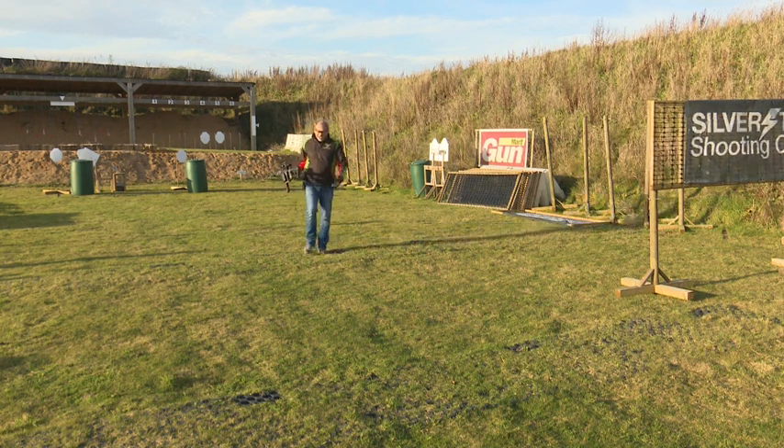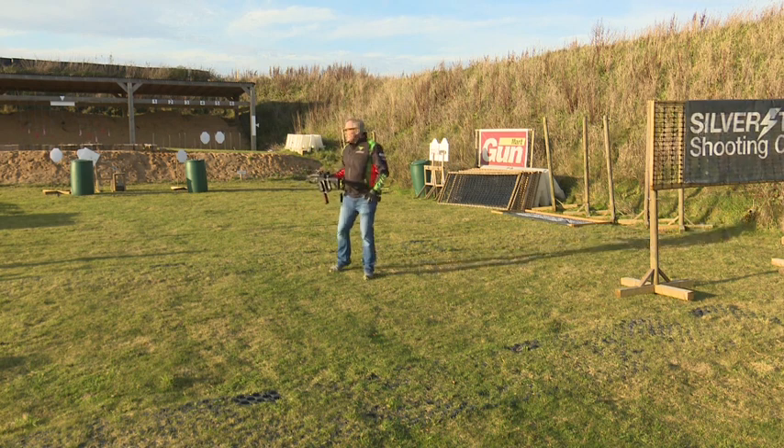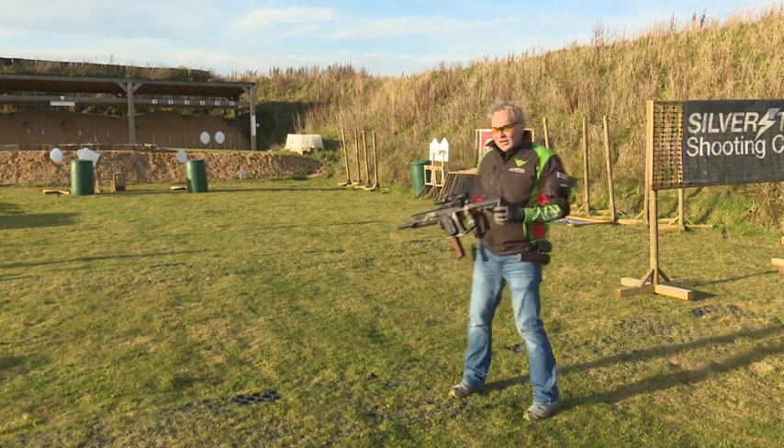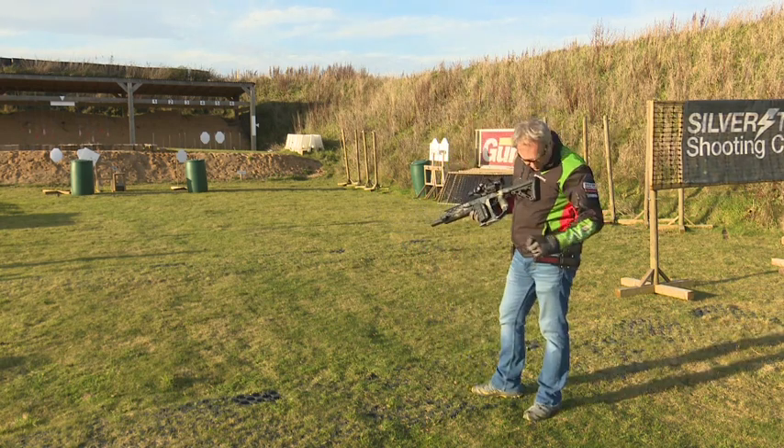That's quite fun — not overly accurate, but if you're moving towards something and closing the distance on a target, it's probably the best way to shoot in that situation.